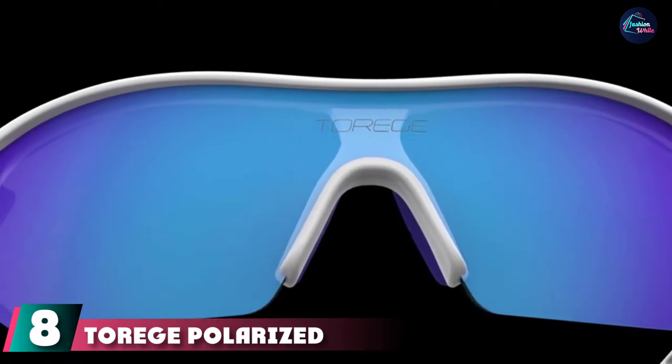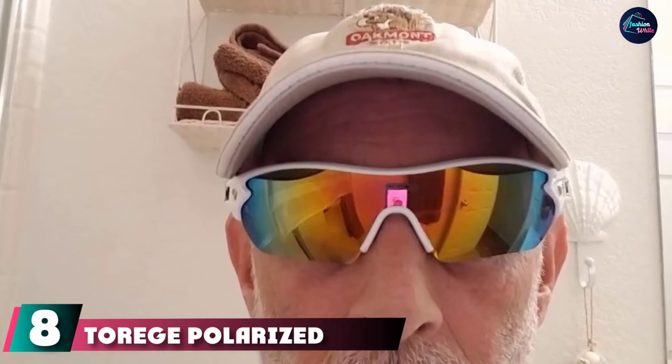Moving on to number seven, we have Torege Polarized Sports Sunglasses. Torege is a brand focused solely on eyewear manufacturing that started in 2010 and has been recognized by more than five million outdoor sports lovers worldwide. Through numerous tests and research, the Torege team produces highly functional accessories with stylish, ergonomic design at a reasonable cost. These sunglasses feature three interchangeable lenses, each with 100% UVA and UVB protection. Their HD color-coating lens technology improves clarity and helps you identify all details even during intense movement, making them one of the best sunglasses for volleyball.